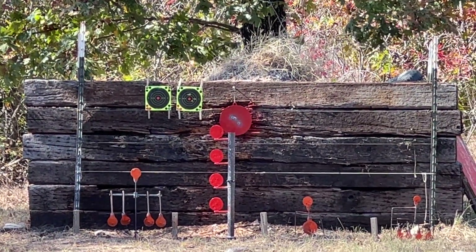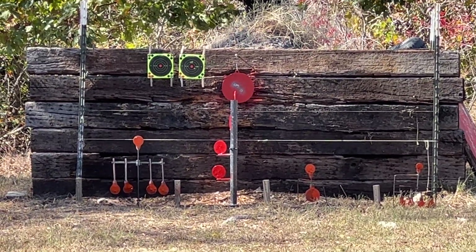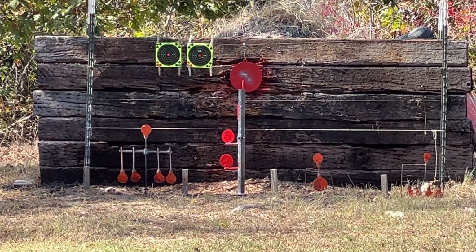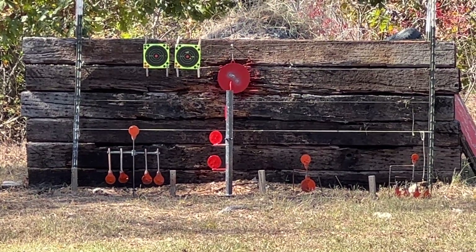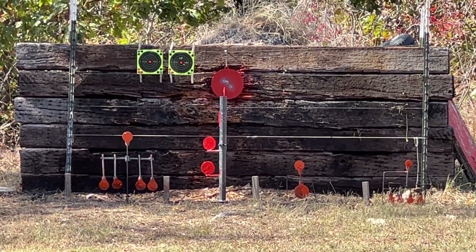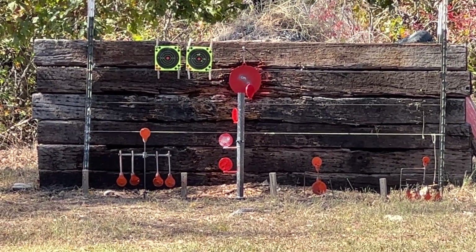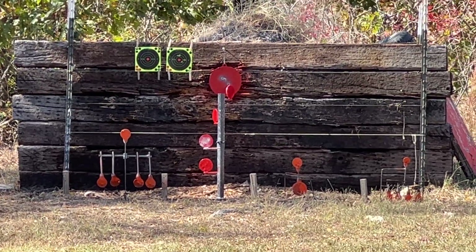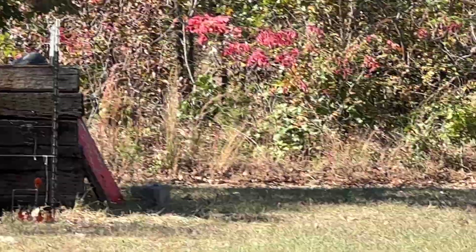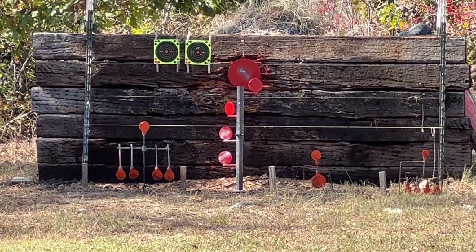Let's see if we can turn some steel down there. Miss. What do you guys think about these 92s? I'd sure like to have one in 357 — I think that'd be just about the perfect lever action, especially around here. We've got really dense woods. Alright, I'm gonna go back to the paper and see if I can get one on the button. A little bit right, I think.